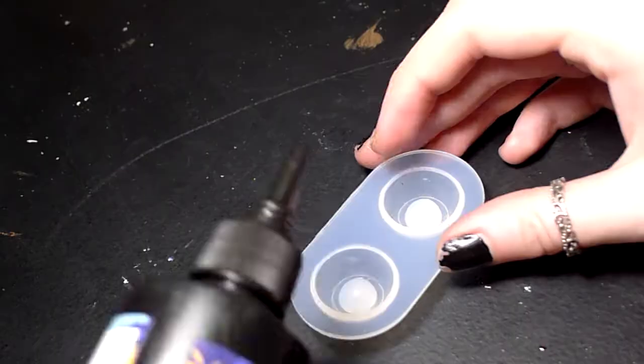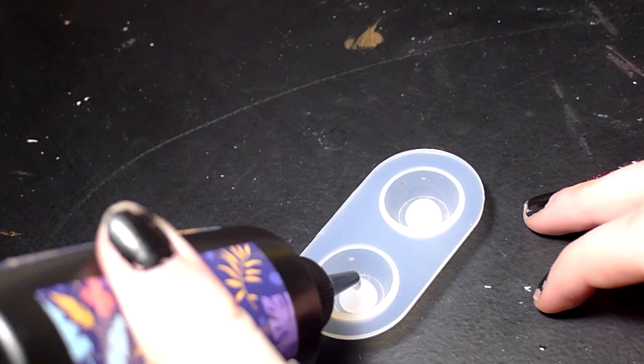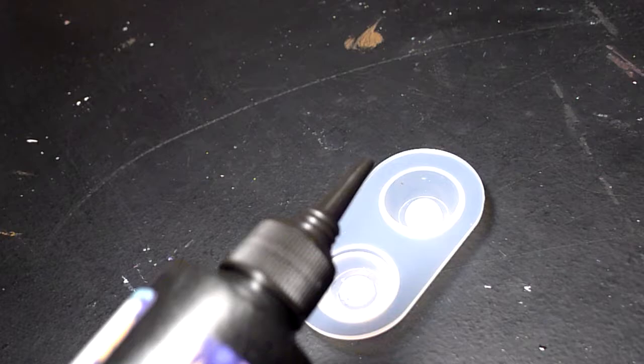Here I am actually starting the process of making the eye out of UV resin. I went ahead and took some doll eye molds and just filled them up to the top with resin and let that cure.